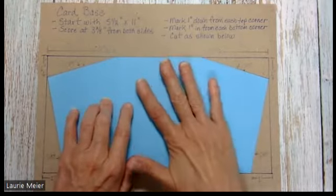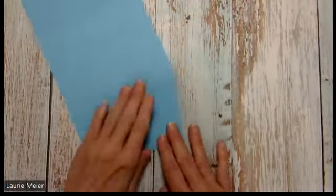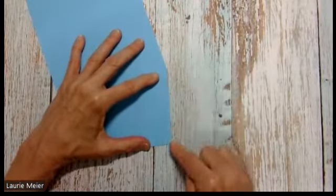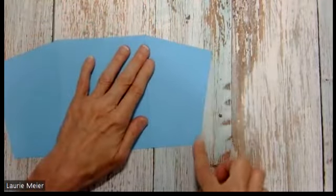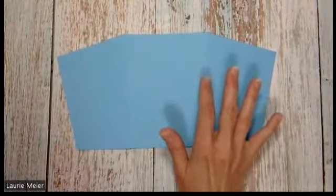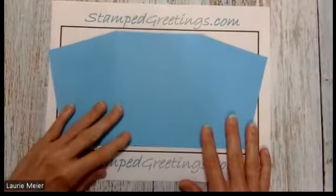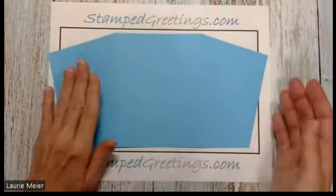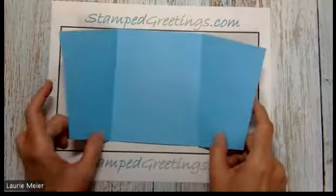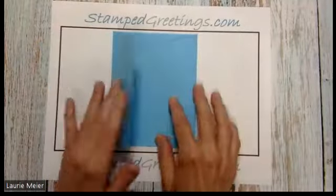Put your paper into the paper cutter and align your blade with that light pencil mark. Cut from point to point along your penciled line. Do the same thing on all four sides. You'll end up with your card base — and that's where we get that slanted gate fold. Our card base is all set.